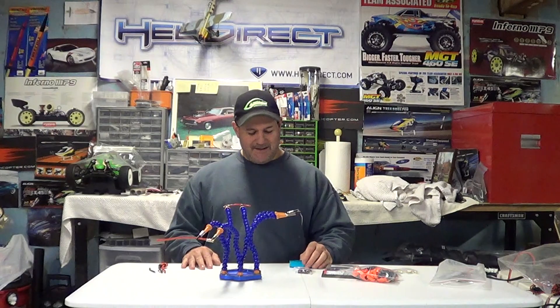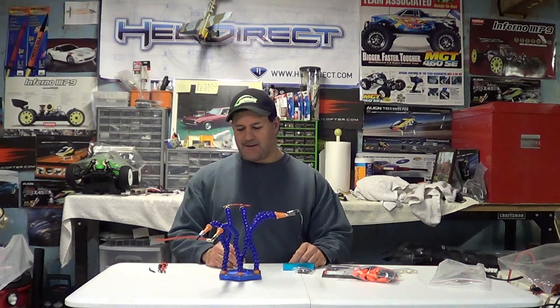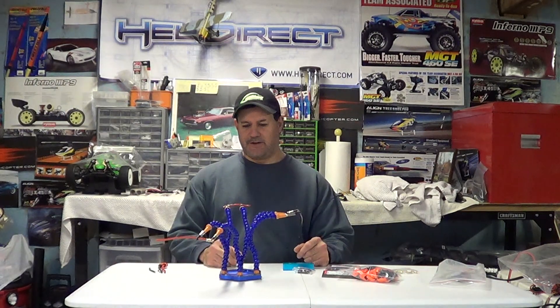This is a video for anybody who has been to hell and back when trying to solder — anybody who's pulled their hair out while soldering, struggled while soldering, and needed a third hand when soldering.